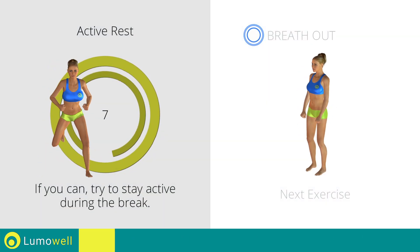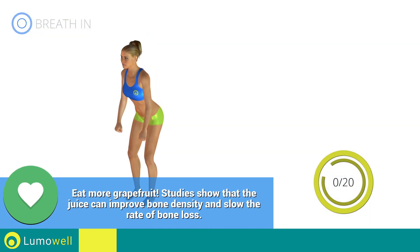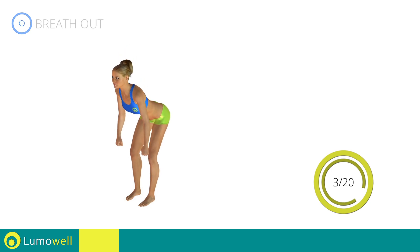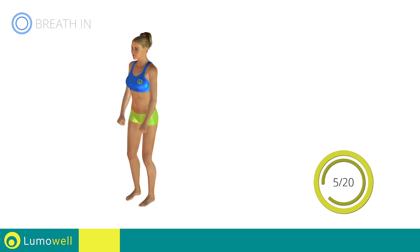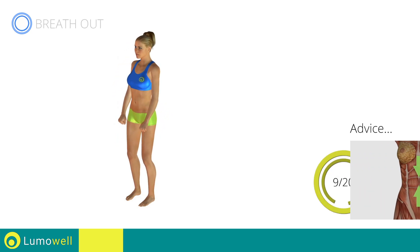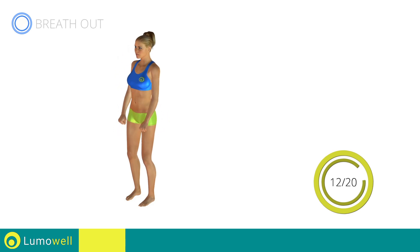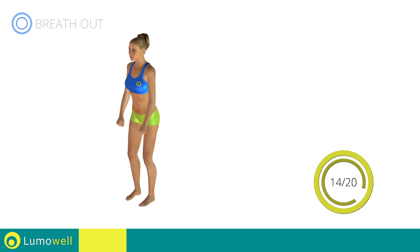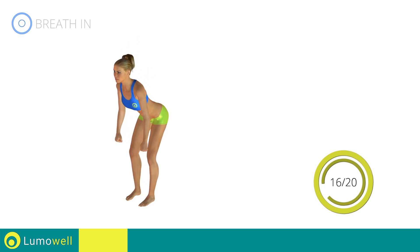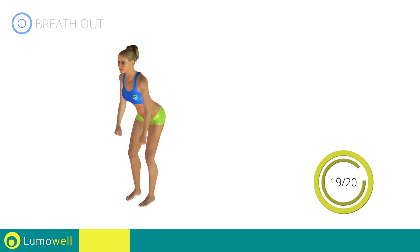Stop! Next exercise: standing deadlift lift. 3, 2, 1, go! Keep the abdomen constantly tight to stabilize the spine and avoid injuries. Stop!